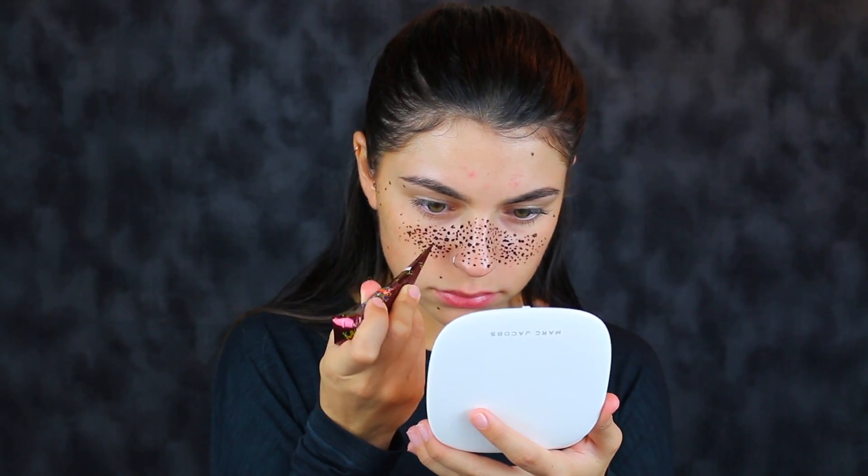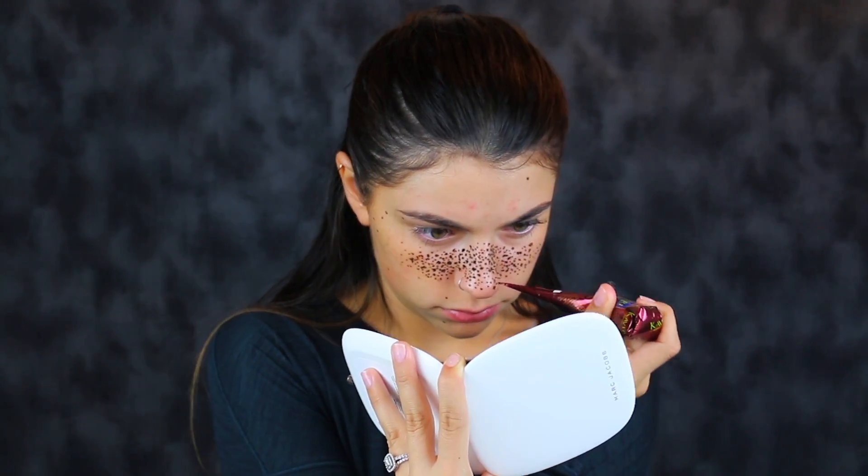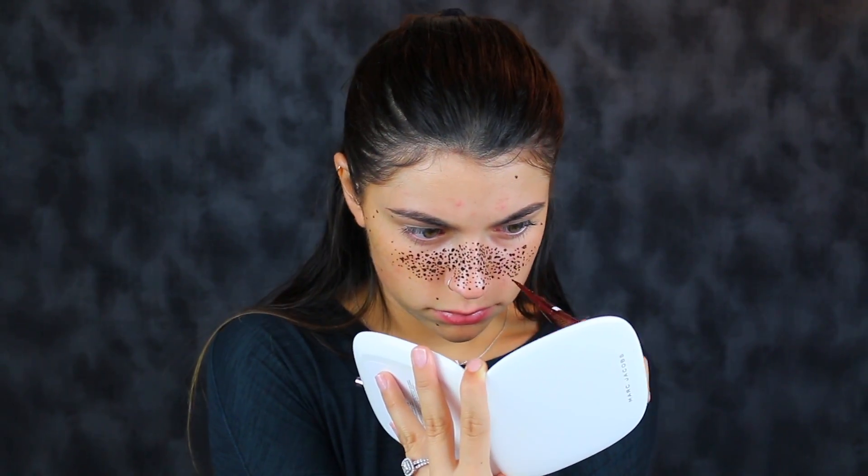I'm going to fill in with little tiny dots just so that it really looks freckly in that area. I want it to look very freckly just in case some of them don't hold — and if they do hold, then I just look really freckly. It is what it is. I'm just going to go to bed right now.